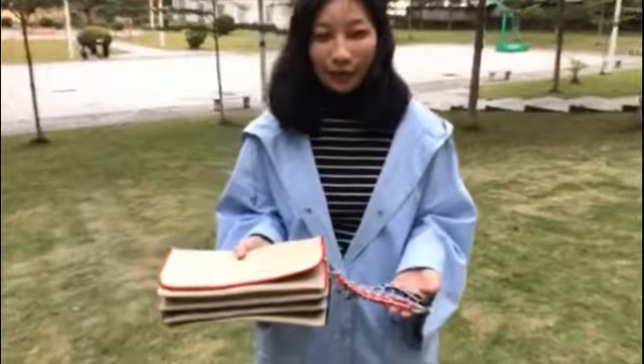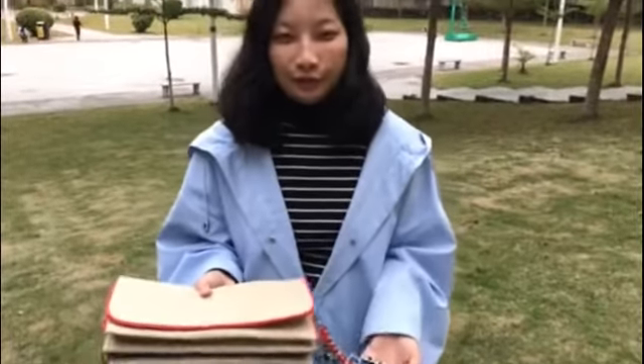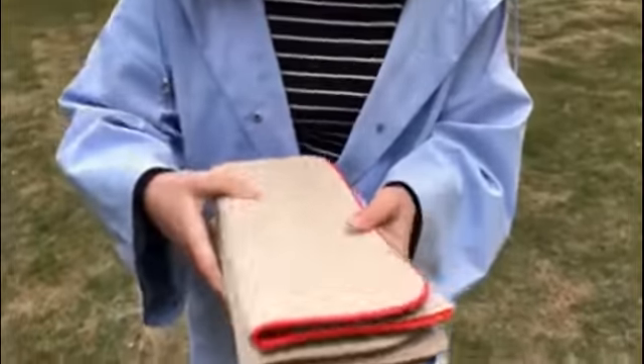Hello ladies, today I want to introduce a jilt clutch for you. They are made of jilt material.